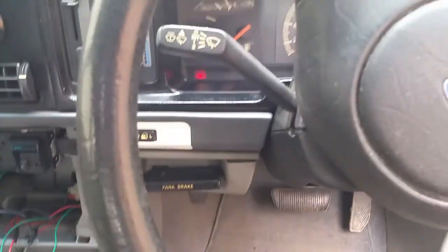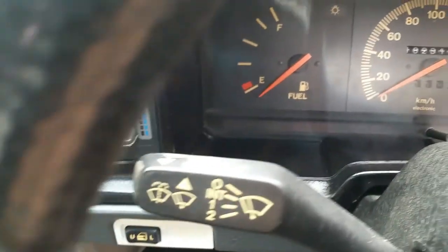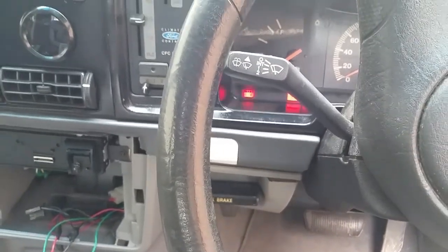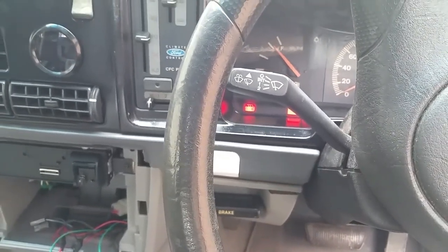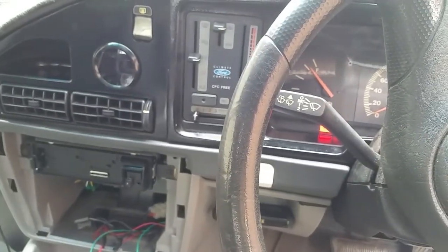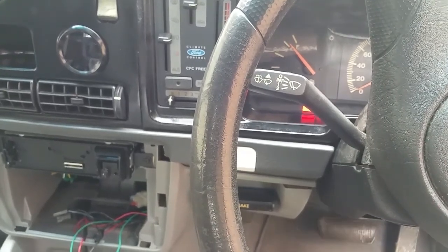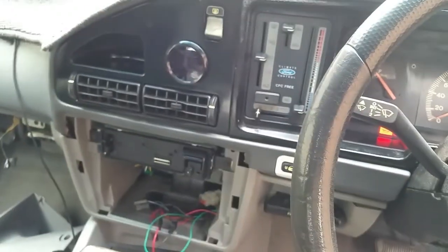ELECU is installed, battery's reconnected, time to try to start it for the first time. It was good so far — fuel pump primed but then stopped, not running continuously, which I read can happen if you have connection issues. Let's see if it starts with an ELECU with a J3 chip installed.